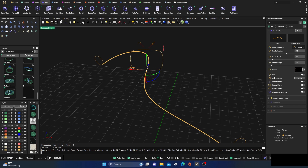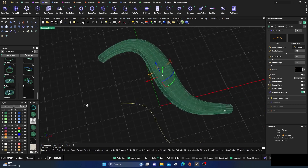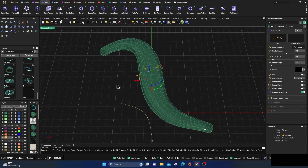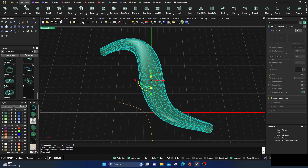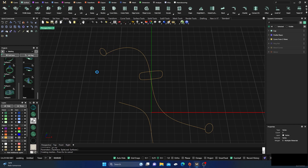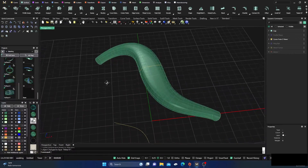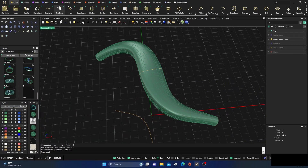I'll activate Auto Sweep so I can look at it as we're working — which is really cool. Around 1.5 should be okay, maybe a little bit more, something like that. Hit Enter. Since we have the new command in version 3.4, I'll go ahead and cap it, then hit Enter. I'll take that and switch to this color here.